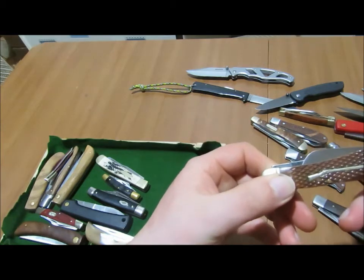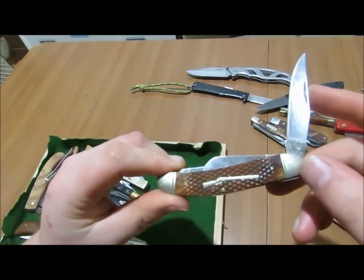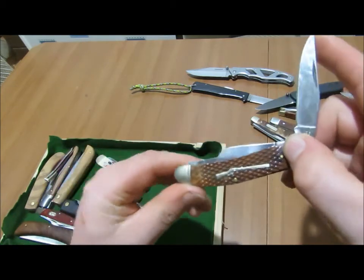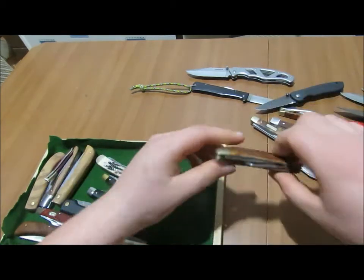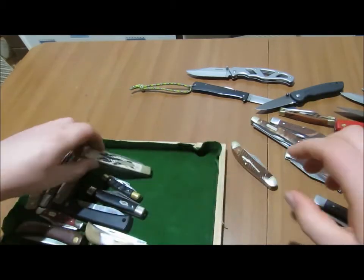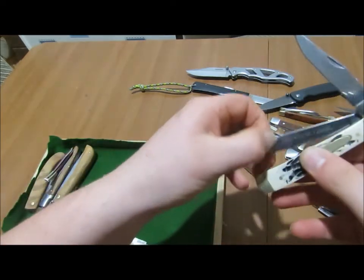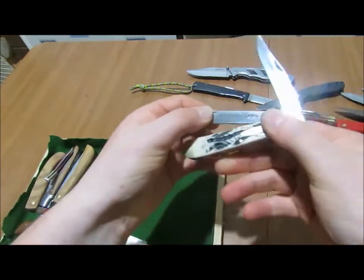This is a Rouse Rider — it's the limited edition, the Rifleman edition. That's also a three-bladed one. Here I've got a Winchester, and I think this might be a Rouse Rider as well.